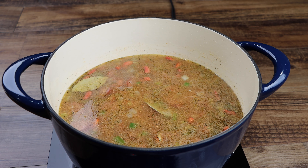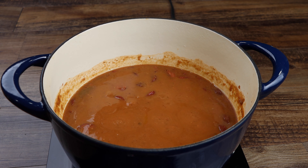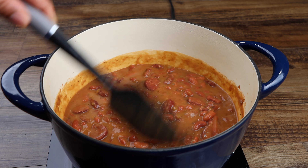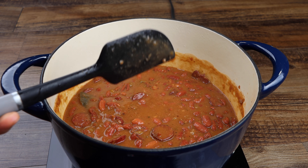Now cover and allow your beans to cook for 3 hours. And don't forget to subscribe to Soul Food Cooking.